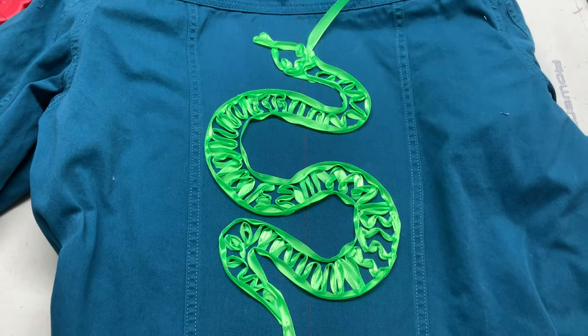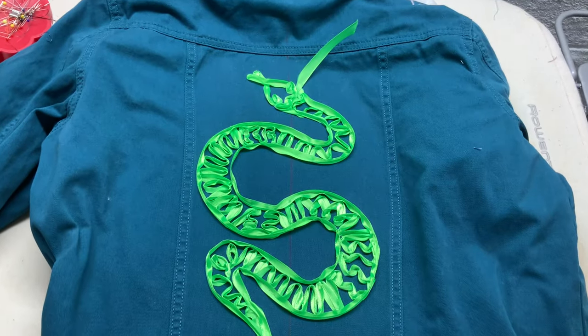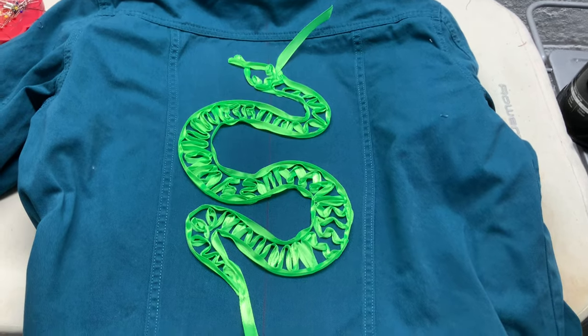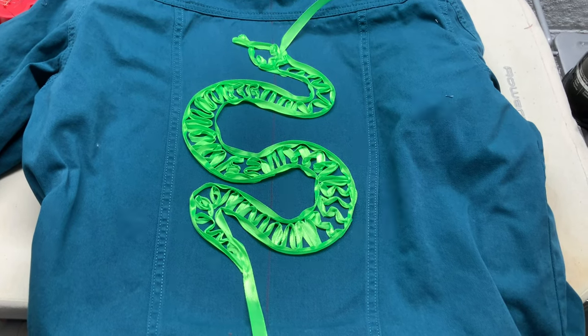Here is the end result. I will now take a darning needle and thread those ends into the inside of the jacket so that we'll have a finished edge, and just remove the stabilizer from the inside.